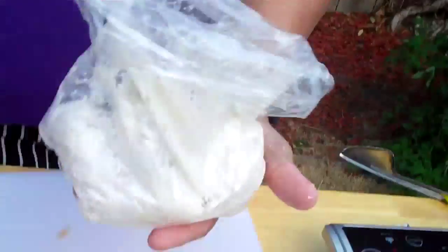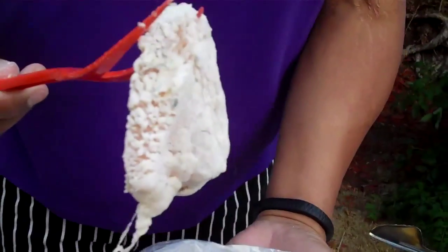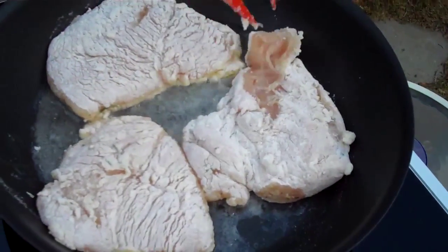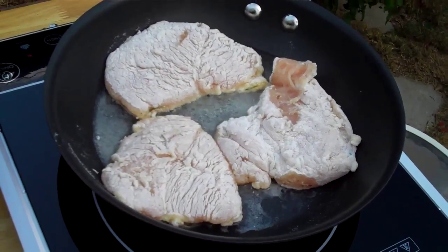The reason we use peanut oil — do you remember? Nice, high smoking point. It cooks our chicken quickly and the meat doesn't absorb that fat. Now look at this dusting of flour — look how that egg white just holds. Isn't that gorgeous? So we're not deep frying, we're pan frying. Fried chicken, not a whole lot of salt — in fact, no salt. Oh, that smells so good. I wish we had smell-o-vision.